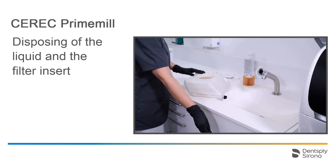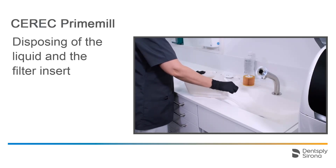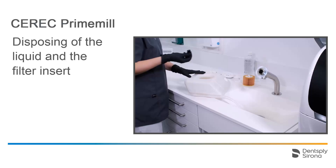Then we open the drain by removing the black cover, allowing the liquid to drain. Rinsing the tank again is recommended.